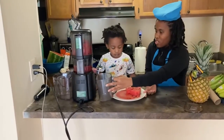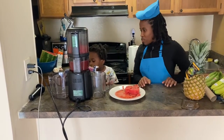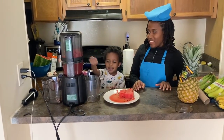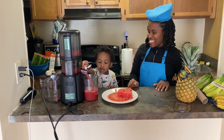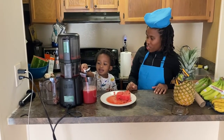Now the juicer's going and we're getting the juice! Whoa, so much juice! That's crazy — it's basically just juice! Good job! That is so much juice! Good job!